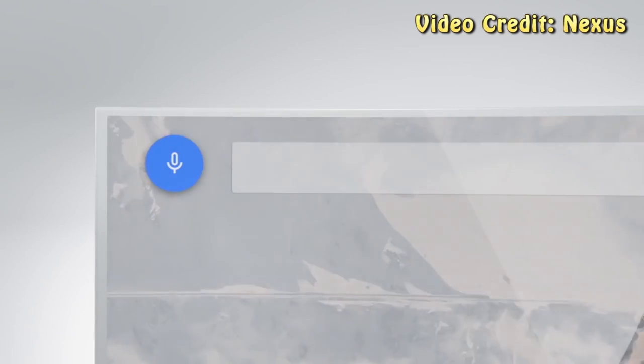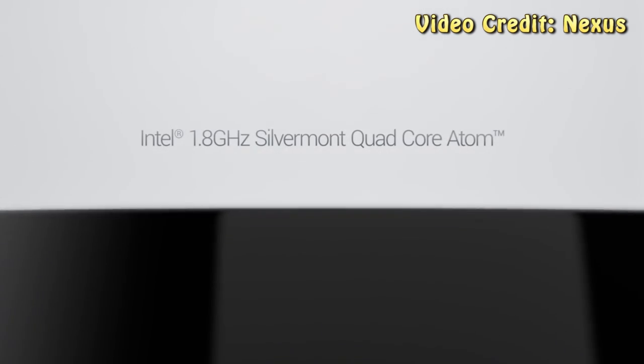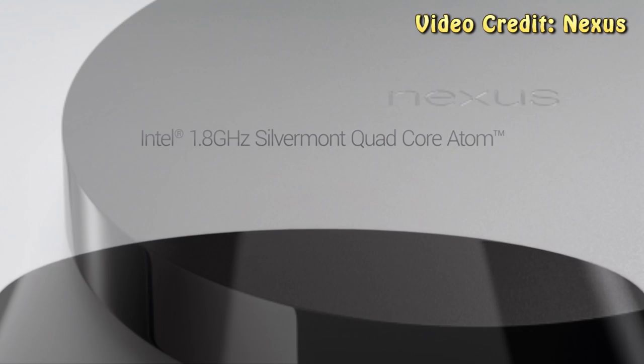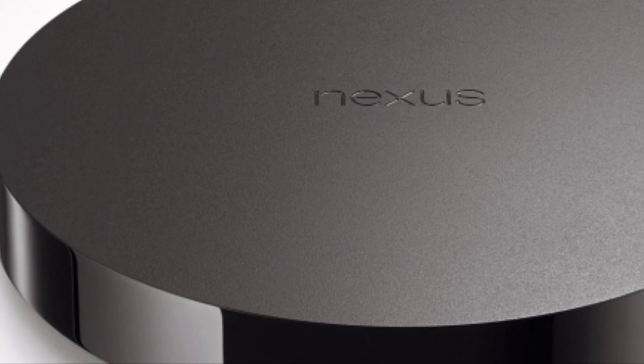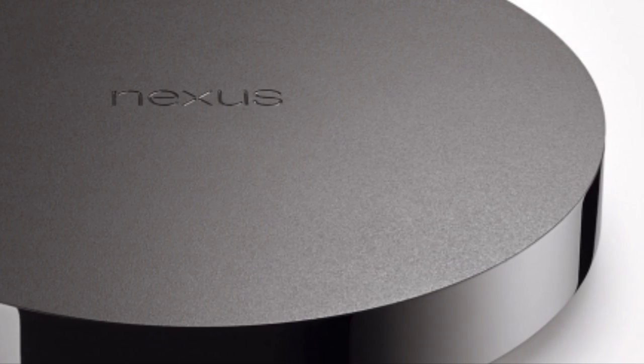The Nexus Player is going on sale for $99, and the game controller for $39, and it will be available to pre-order on Friday through the Google Play Store. This does look pretty interesting, and I'm definitely interested to see how this will do. Let me know what you think of the Nexus Player in the comments below, and I will see you next time!